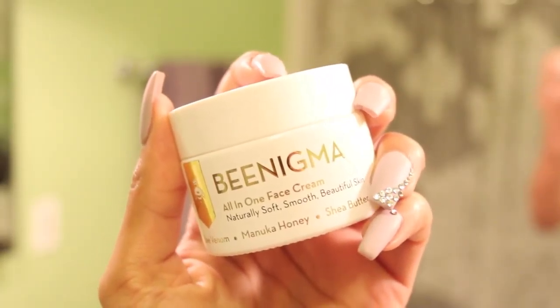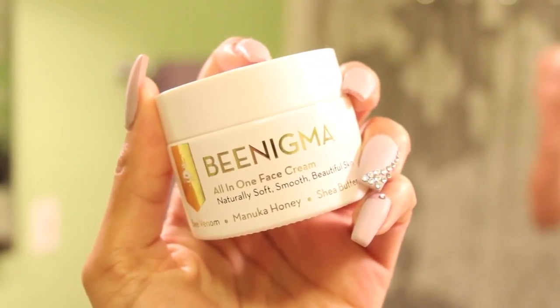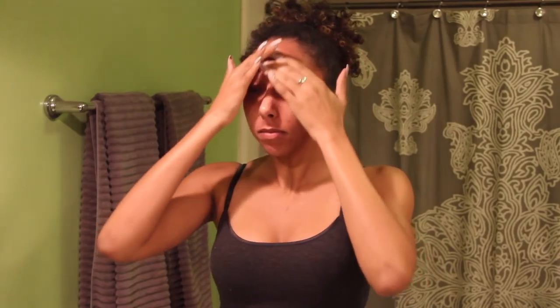Lastly, make sure you use a moisturizer. I'll be using this one by Benigma, which is my favorite — it's really going to help moisturize that freshly clean skin.